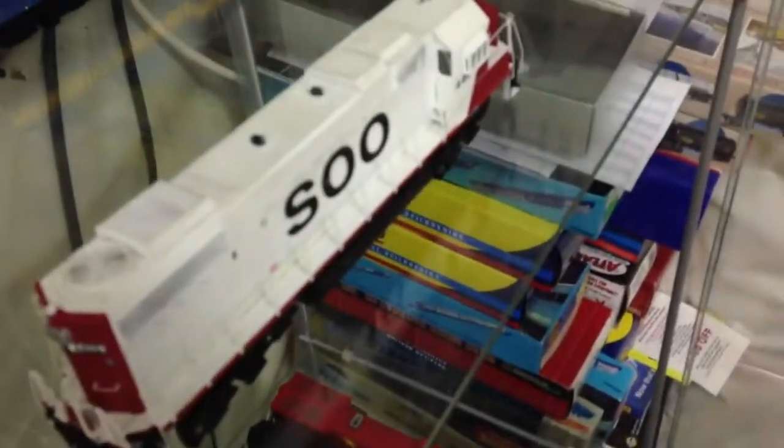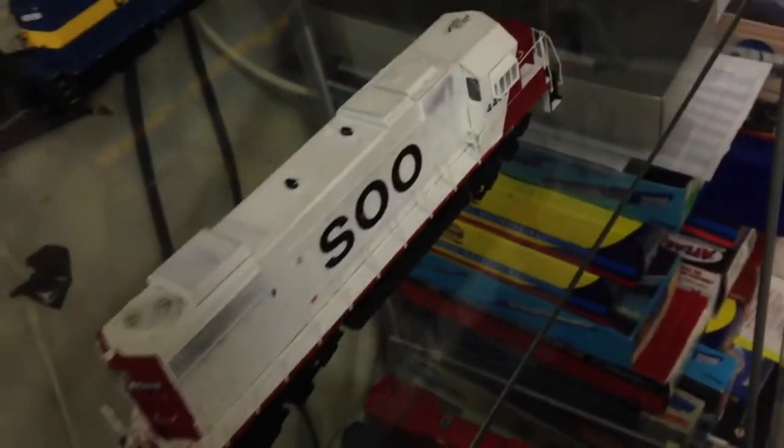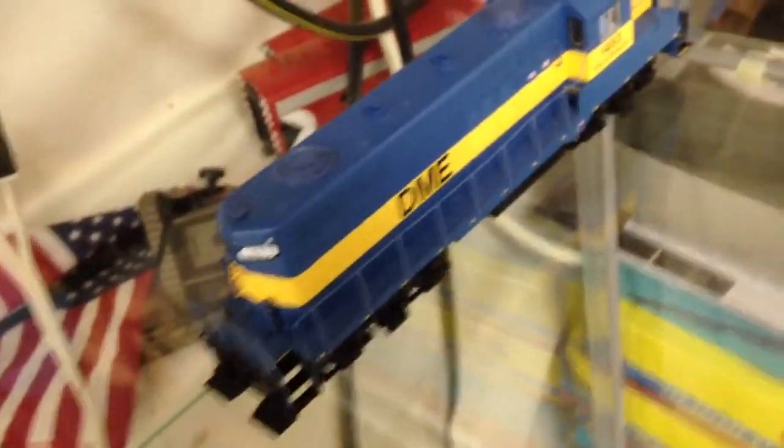One more thing before this video hits 15 minutes — I've got this Soo Line GP38 or GP40, not entirely sure which. I got it from a train show for $50. It's a Proto 2000, highly detailed by the previous owner after he bought it — very smooth for $50, which is awesome. I'm also getting another GP9 — a Walthers with DCC and sound. I'm trading a Great Northern ST7, which is a Proto, for that one hopefully.